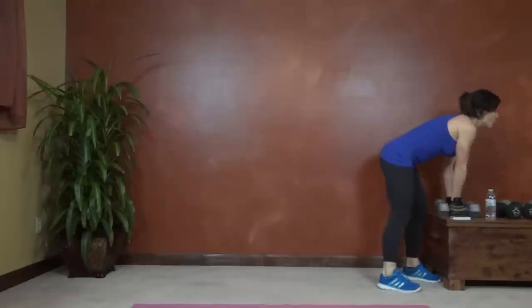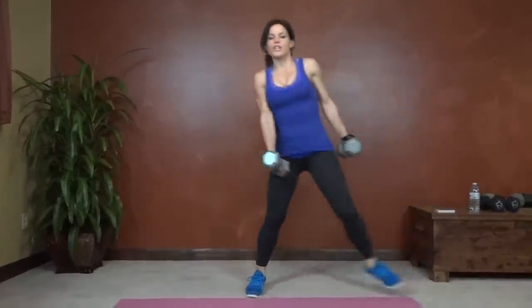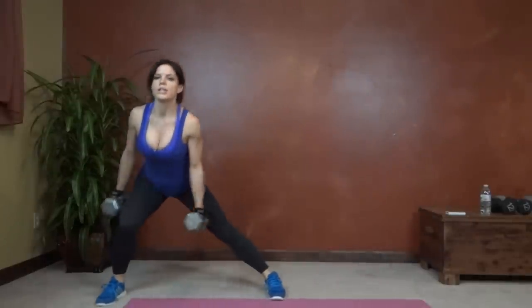Next, weighted side lunge, alternating sides. Step right, weight shifts into your right leg, back up to center. Step left, push to center. So I'm working with weights — you have to control the movement, focus on form. We're doing the speedy ones body weight.